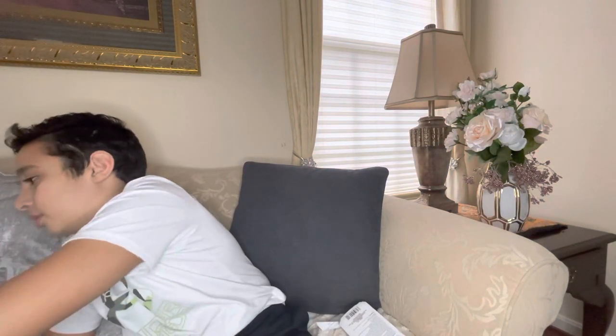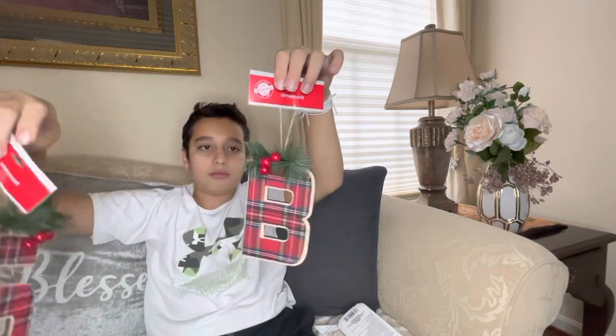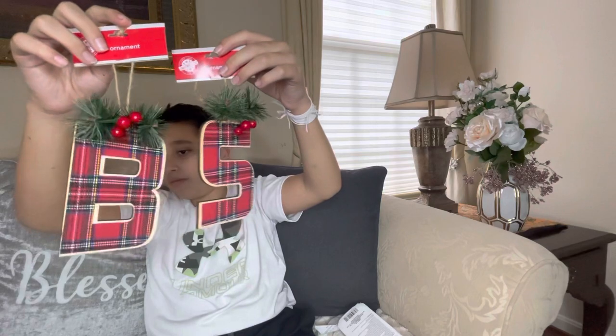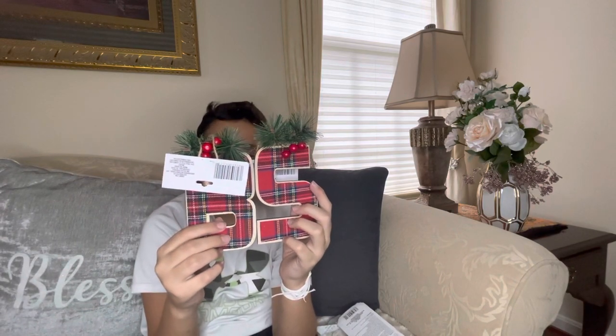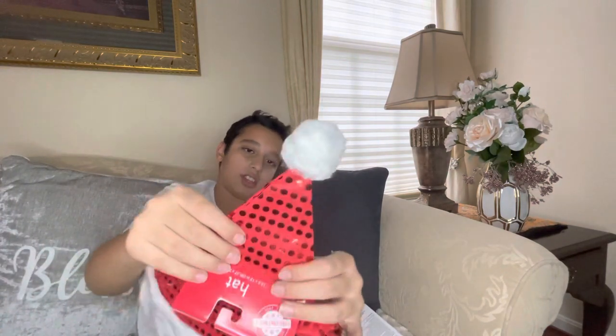Now we have some lettered ornaments and they do have a tapered effect on them. We also have this little Santa hat with shiny little dots on it, almost like polka dots.